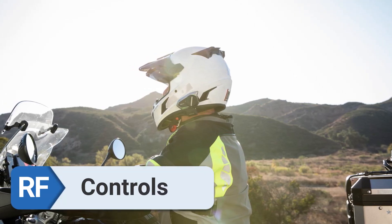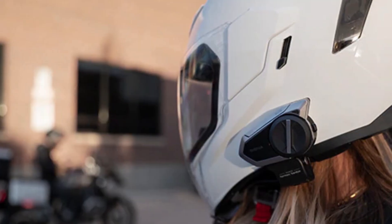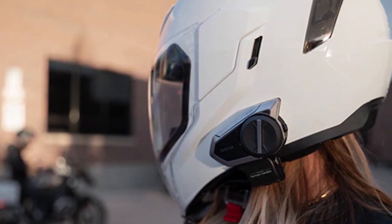Controls. The commands are easy to understand and react to in a timely manner. With the jog dial, I was able to adjust the settings quickly and easily while I was on the go.